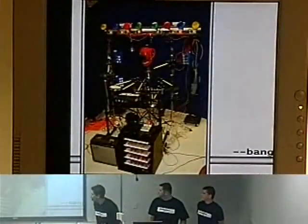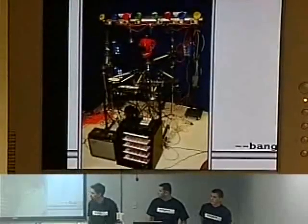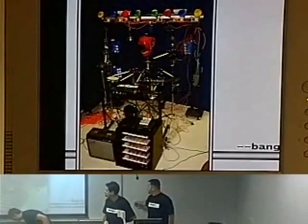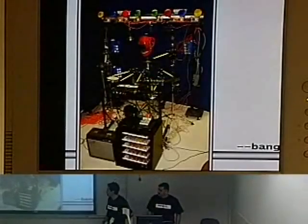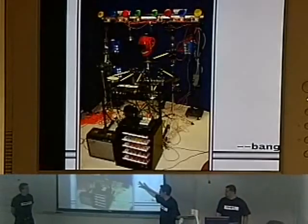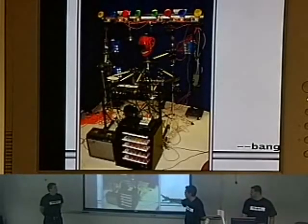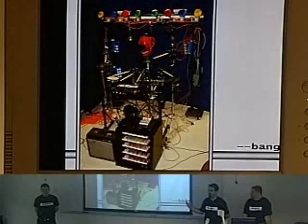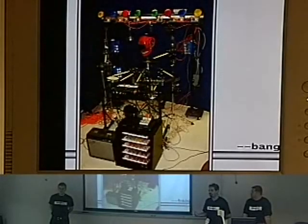This is BangBot. The robot itself is composed of a chassis that holds all the different actuators focused around the drumset. It has a central controlling unit with all the circuitry used to couple it to a computer.